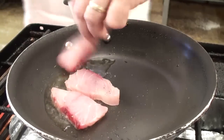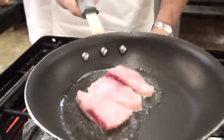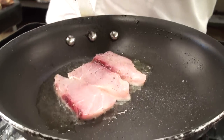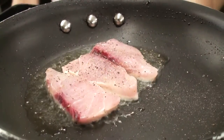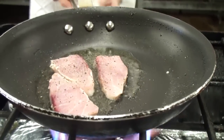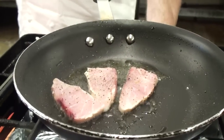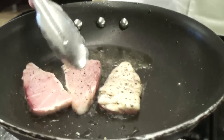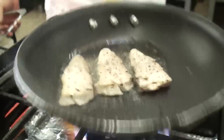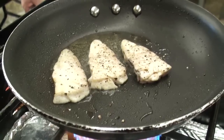Put them into my sauté pan. Basically all this is, they're fillets very thinly sliced, so all I'm doing is searing them on one side, giving them a twist, giving them a turn over, and I'm going to let them sear on the other side. Then I'm going to remove them and finish my garnish.